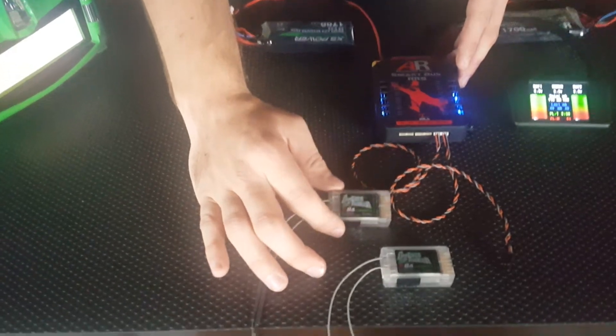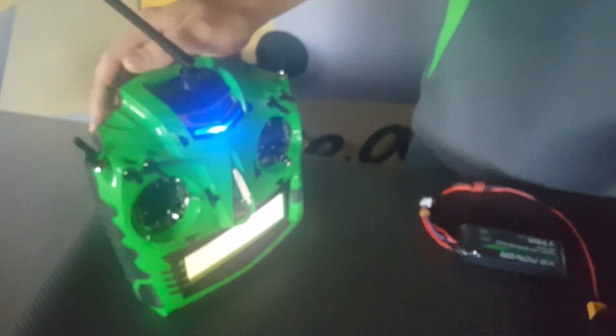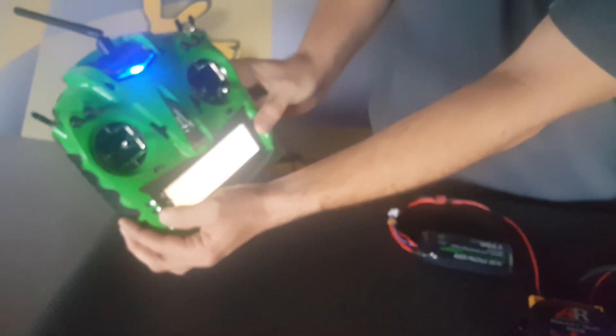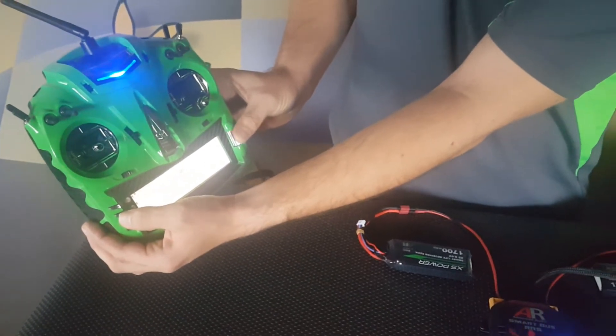Today we'll be using two R8 receivers from D-Force Aviation and we'll be binding them to the T-44 transmitter. Before you go into your bind, ensure that your X-Bus is set up in mode A. For more information on how to do this, have a look at your D-Force Aviation instruction manual.